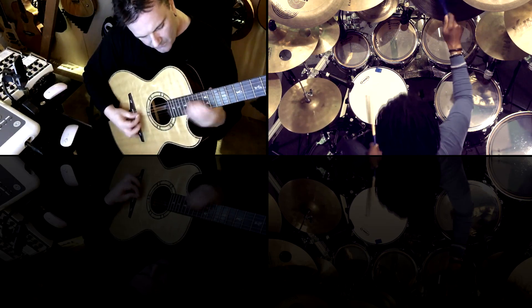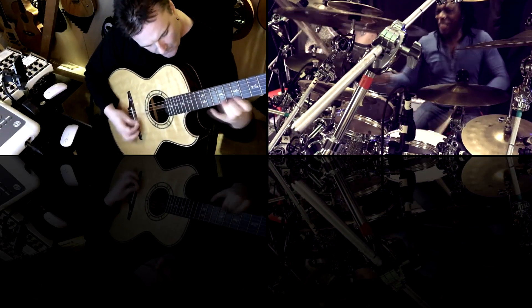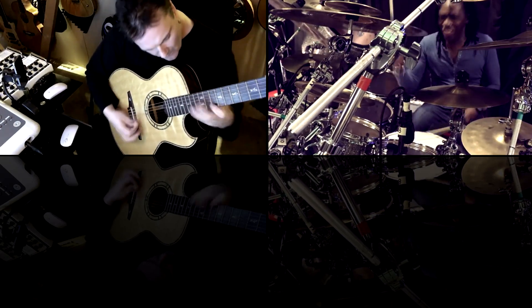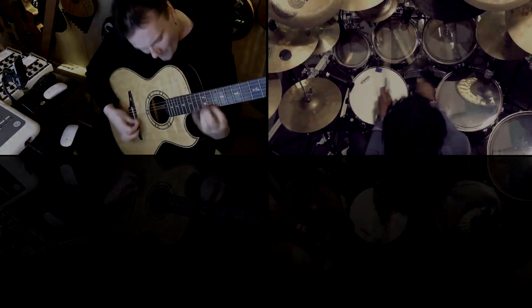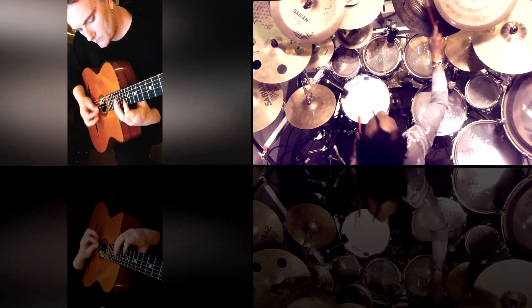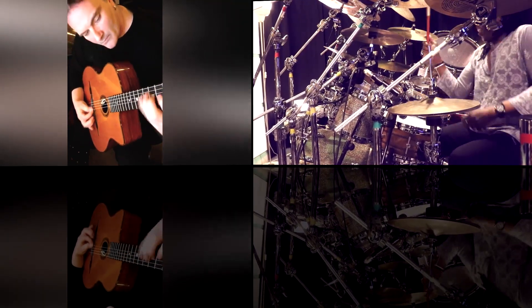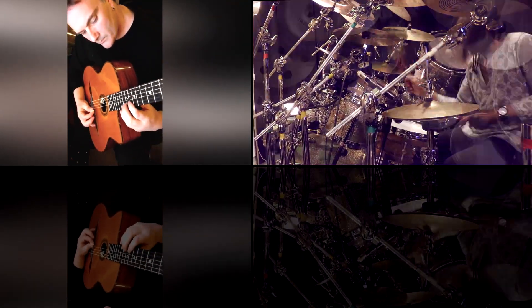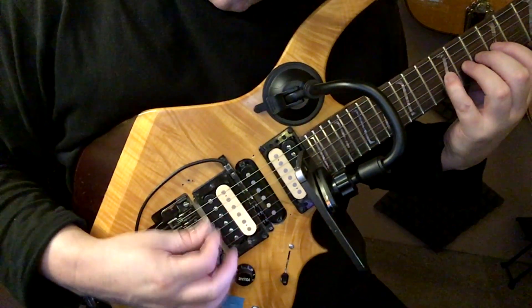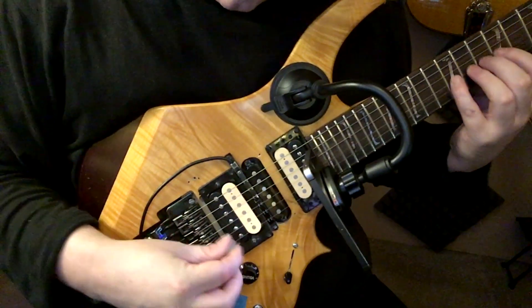The first thing I'm going to ask you to think about is that alternate picking is a resistance technique. On an upstroke you're pulling against two things: a static object, which is the string, and gravity. So in order to combat the effort that eventually causes muscle fatigue, mistakes, and frustration — practice, but practice intelligently. Thousands of repetitions must be employed, but those repetitions must involve focusing on relaxing the muscles that give you problems.